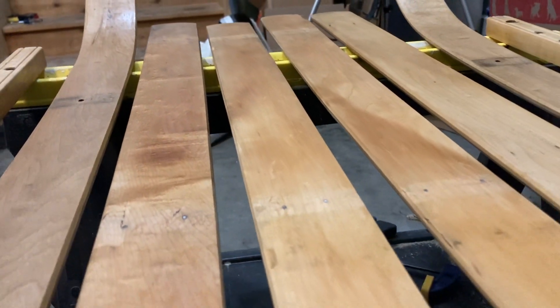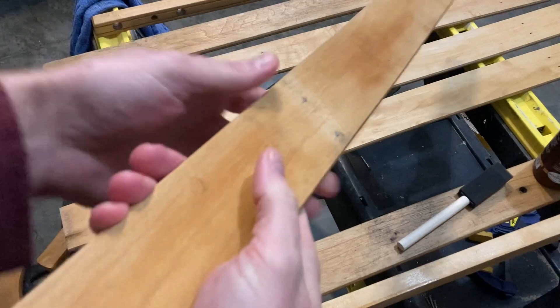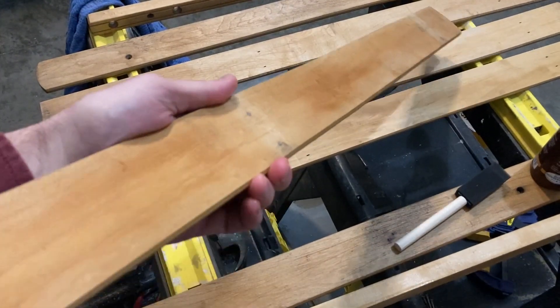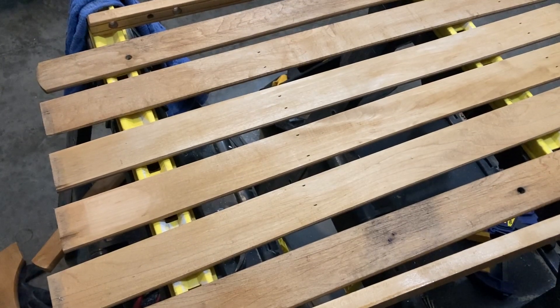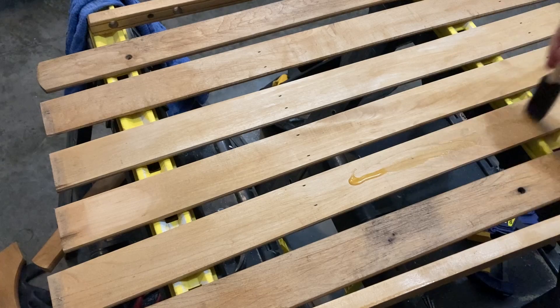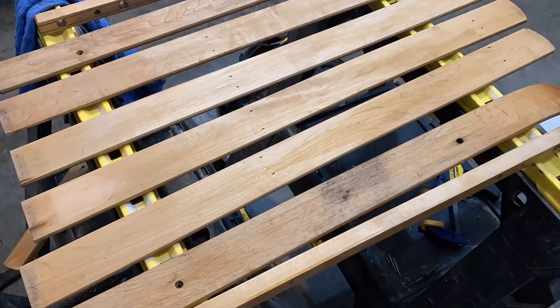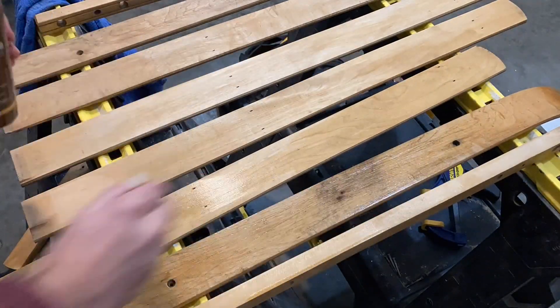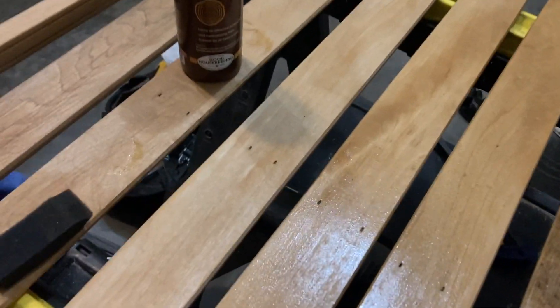We've got a couple of coats on now and it dries relatively quickly. Make sure the temperatures are appropriate — the back of the bottle gives the temperature recommendations. You don't want to apply this in negative 10 degrees Fahrenheit. You can see it just kind of dry, which gives you an appreciation for the texture. I'll put on another coat after it's all dry, and I switched to the foam brush here — it's a little cleaner, although the foam brush does drink it pretty well. I ended up putting three separate coats on and I did not sand in between coats — I just let it dry and then put the subsequent coat on.